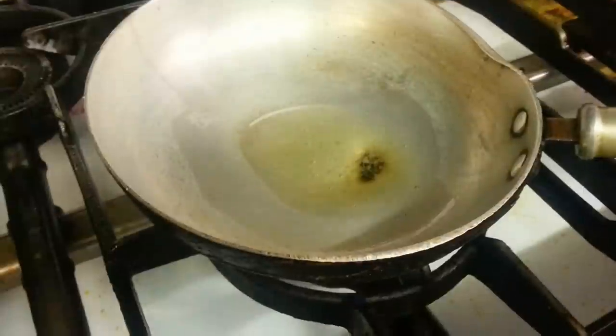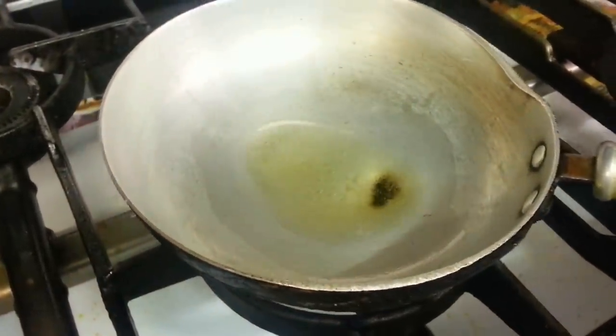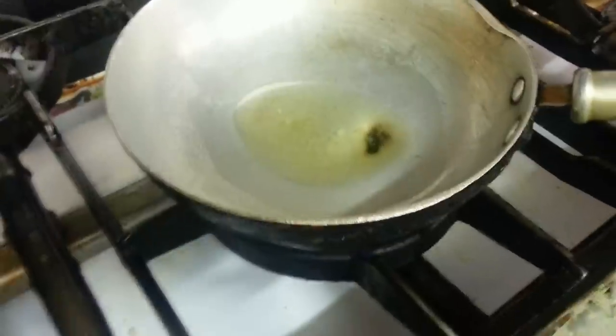We're going to show you how we do our Thakadal. The Shavimran has kept some veggie oil inside, and now it's going to put the chopped garlic in.